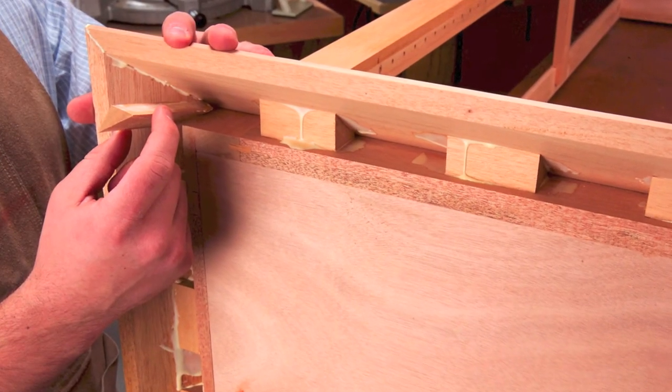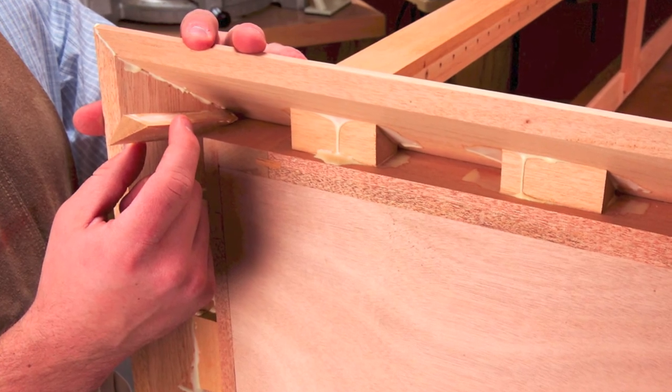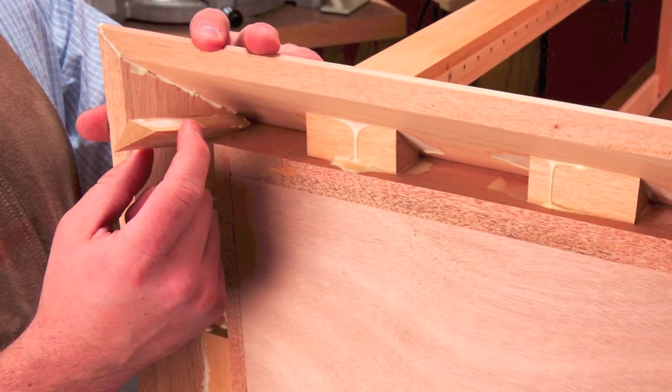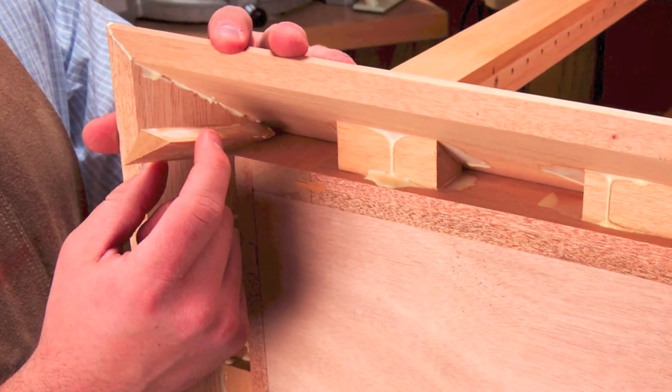Reinforce the crown molding with glue blocks. Cut the wedged blocks on your table saw. The wide-angled corner blocks are hard to cut precisely, so it's easier to sand or hand plane these blocks to fit.